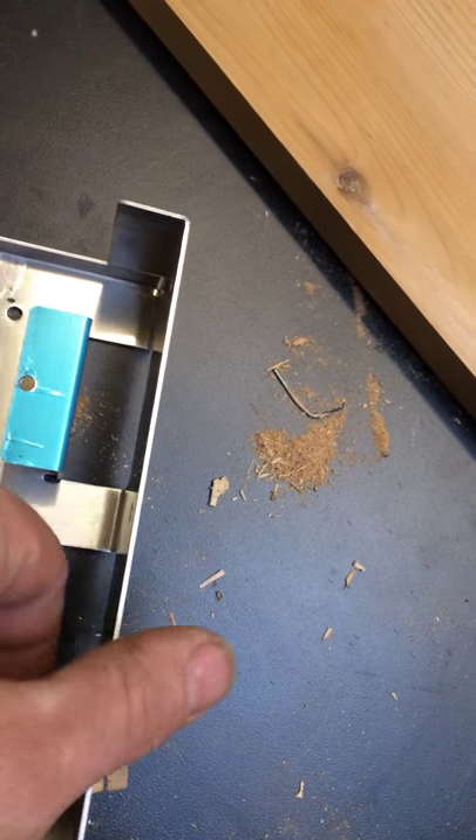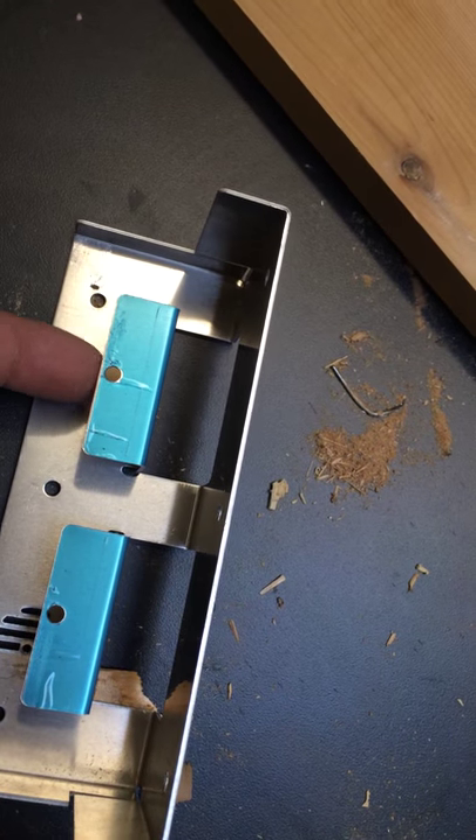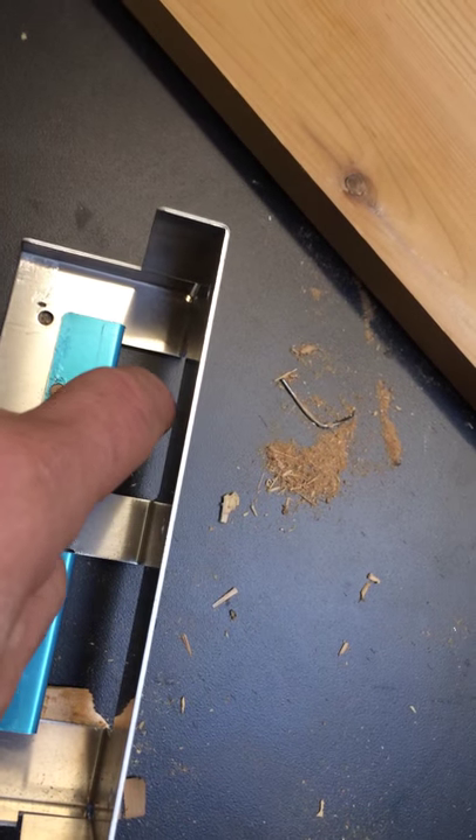This screw hole here — if I tip it so you can see — those are the screws that go in this direction to the plank that fits here.